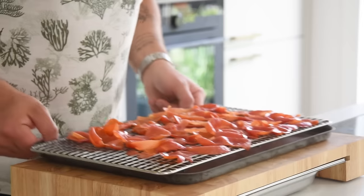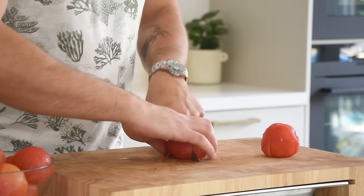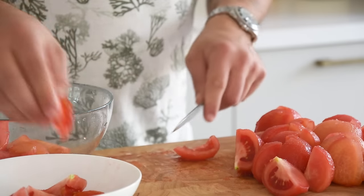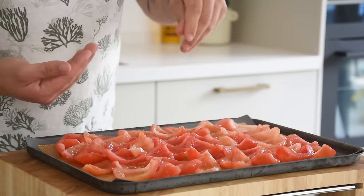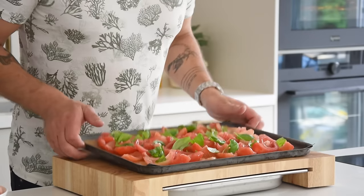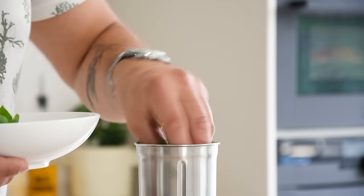Transfer the skins onto an oven rack, spread them, and let them dry at 60 degrees Celsius. Take the clean tomatoes, cut them into four, remove the seeds, transfer them onto a silicone sheet, and spread them. Season with some flaky salt and a couple of basil leaves. Also dry these at 60 degrees Celsius — this takes around 5 hours.